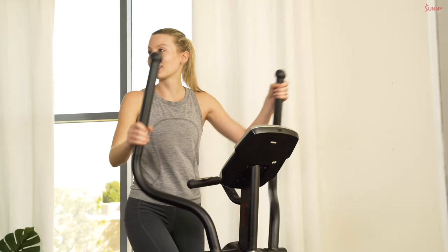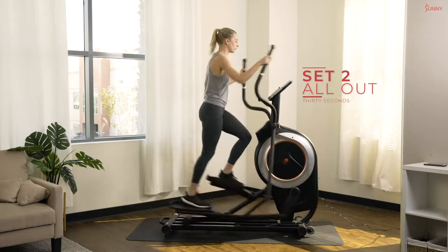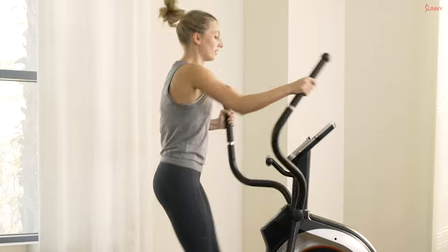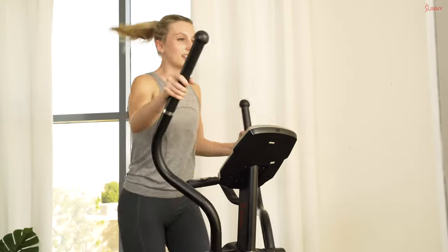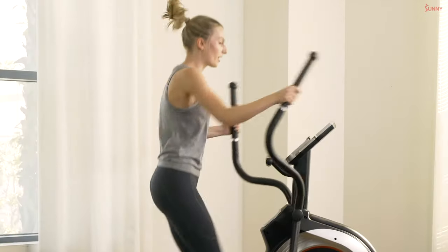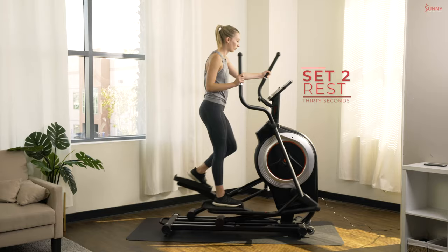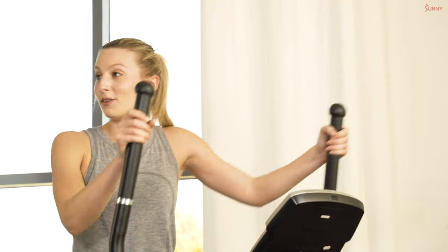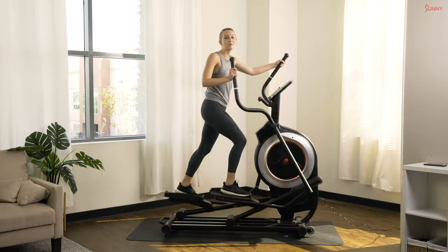Ready? Next sprint in three, two, and one — let's do it! Remember while we're pushing, core is nice and tight — it's engaged throughout your whole workout. That way those arms and legs can push with more power. Stay on it, 10 more seconds to go. Great work! Recovery — soak it in. As slow as you need to go, even stopping completely is totally fine. 15 seconds to our next sprint.